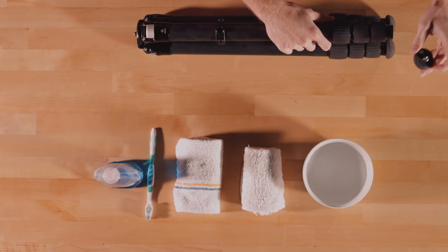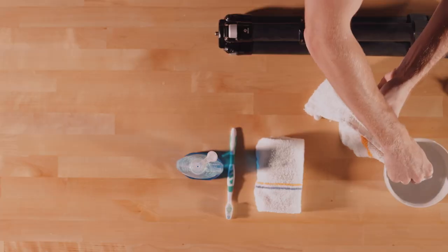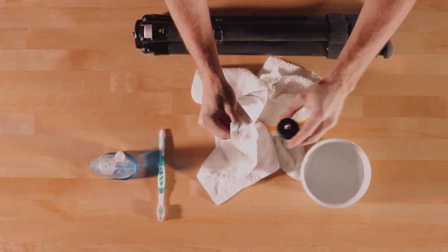First, remove the tripod foot. Wipe off with a rag, warm water, and detergent. Set these aside.